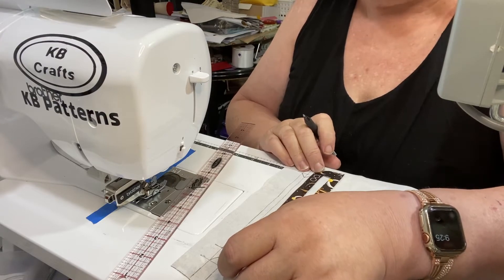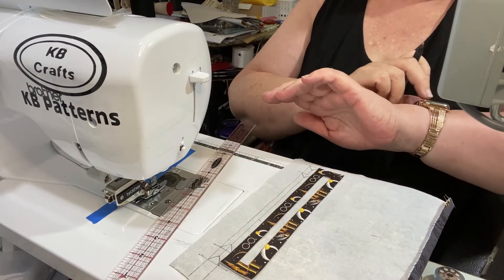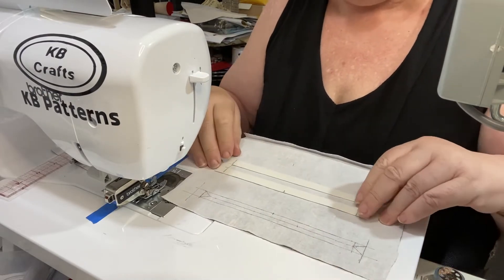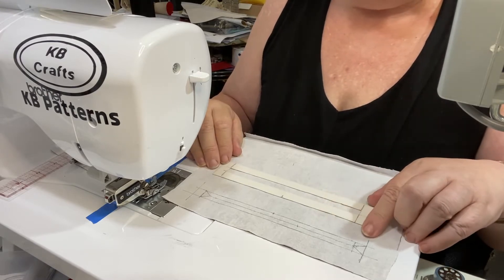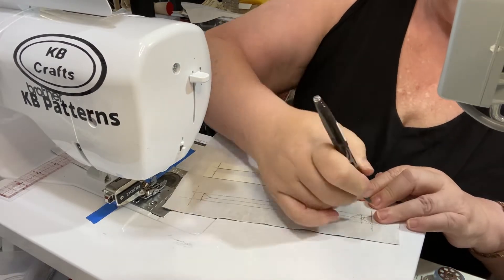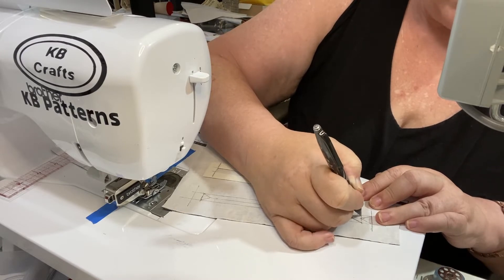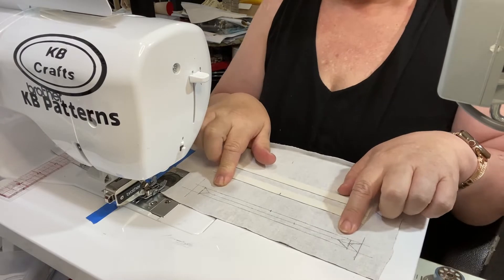I'm just going to check something because I'm doing a zipper facing which is additional to what the pattern says — I need to come in an additional three-quarters of an inch on each side. What I did first in this film is the correct measurements for the pattern. The piece of vinyl that had the Harry Potter symbols on it was only A4 size so it was a set width. I'm going to stop the film and come back when I get it right.